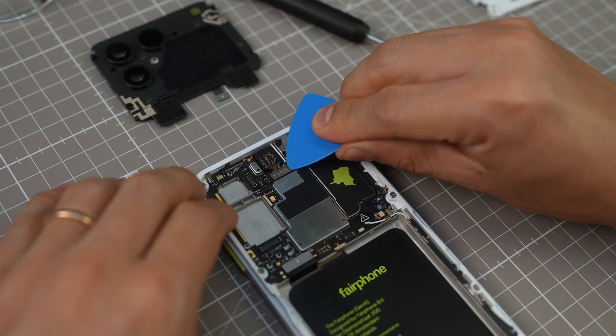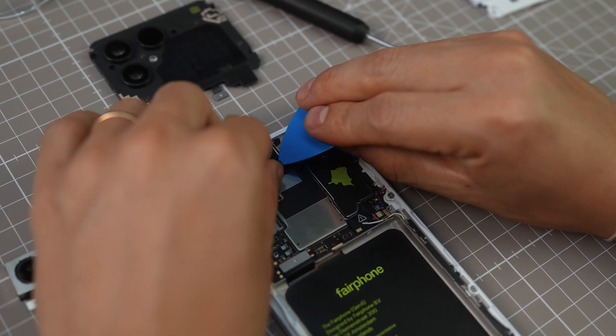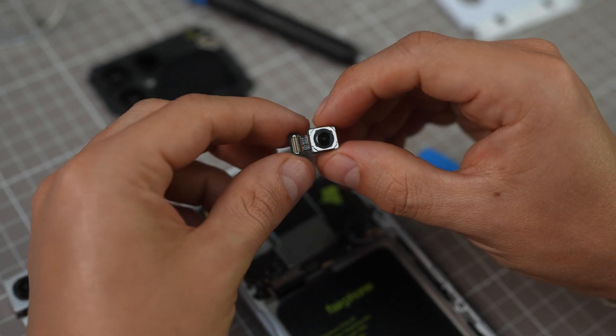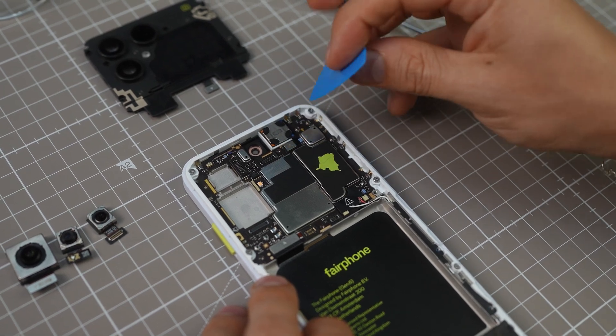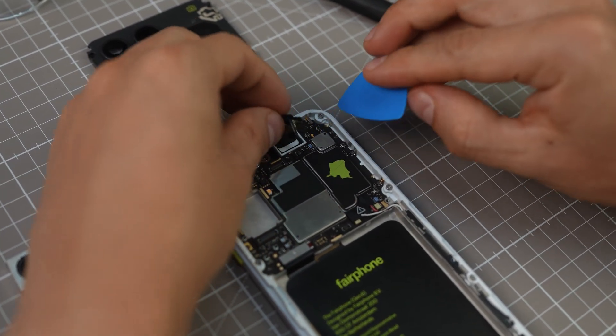Now let's tackle the front camera, which is right on top in the middle. First disconnect the B2B connector, then lift it out. On the right side of the device, you'll find the earpiece. Do the same process: disconnect the B2B connector and lift. Easy!